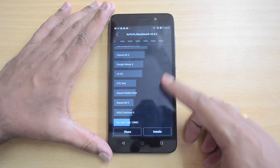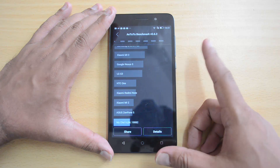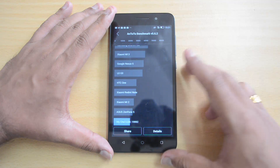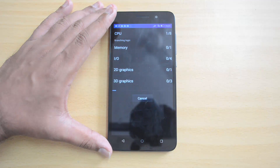The AnTuTu result is 19,992 — that's a pretty good value. We'll compare this value with the competition at the end of this benchmarking test. Now let's proceed to the Quadrant test, and we'll run the full benchmark test.